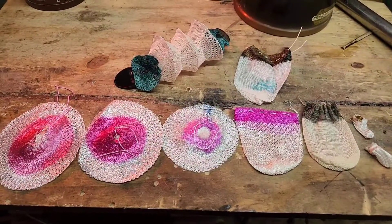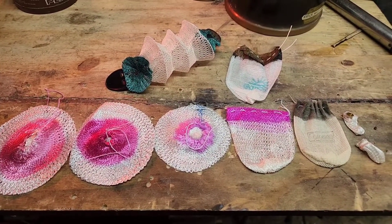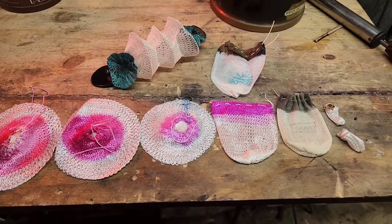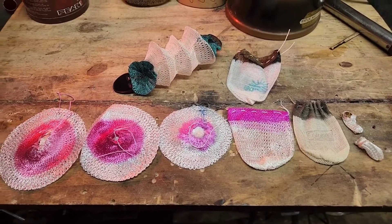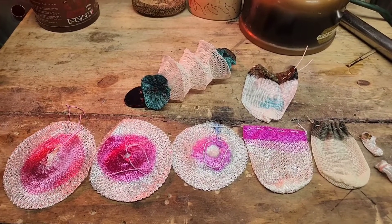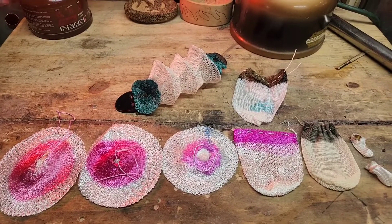Hope that helps some of you all that have been asking questions about mantle candle powers and sizes. I'm no expert on these, but those are the different ones I have here. You all know the routine — like, share, subscribe. God bless.